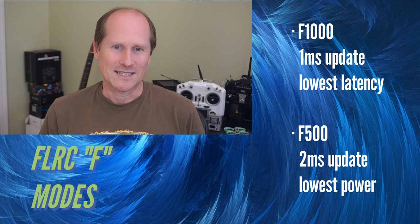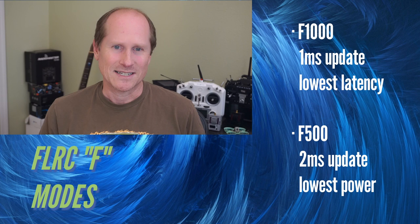F500 is still FLRC but with a two millisecond update rate and no issues with Betaflight. It has the second lowest latency of all modes, and thanks to the low transmission duty cycle, it has the lowest power usage of any of our modes.